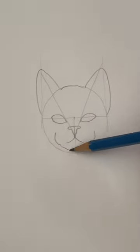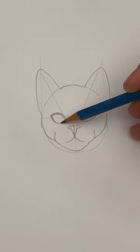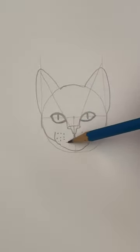Three curled lines for the lower jaw and two more for the side of the head. Let's darken the eyes and draw a line for the pupils. Dots on the muzzle show where the whiskers will go.